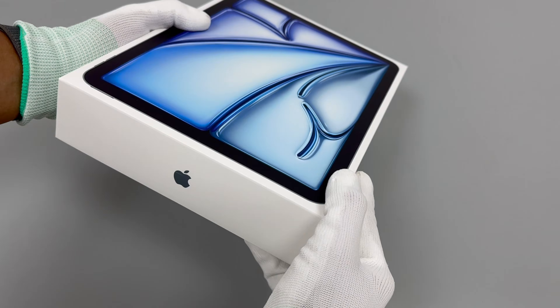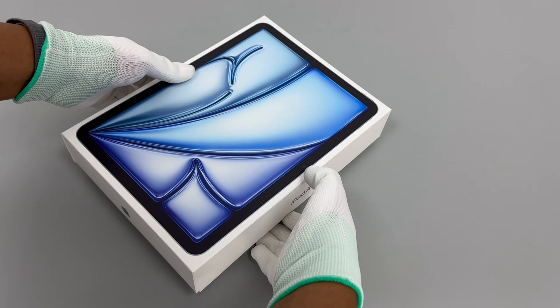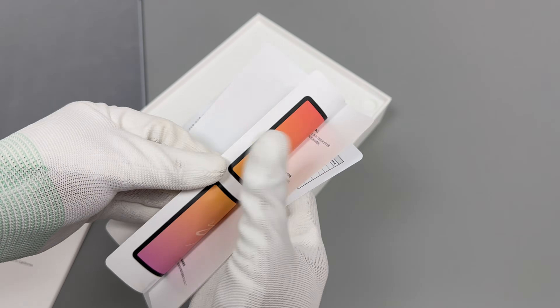Today we're testing the 11-inch iPad Air M3. Key upgrades include the M3 chip and increased base storage from 64GB to 128GB, up to 1TB.